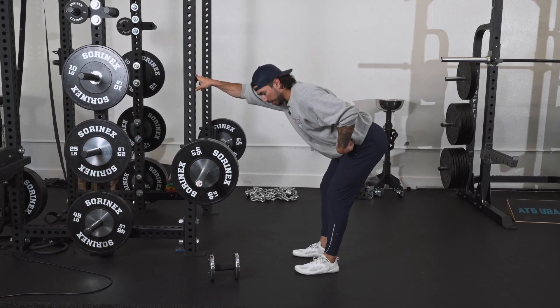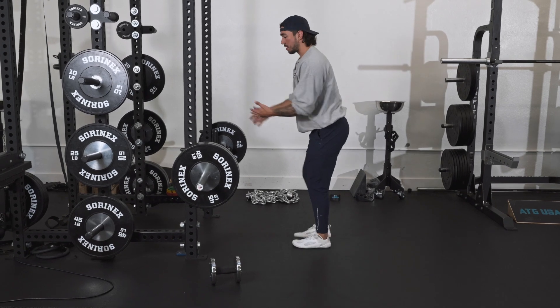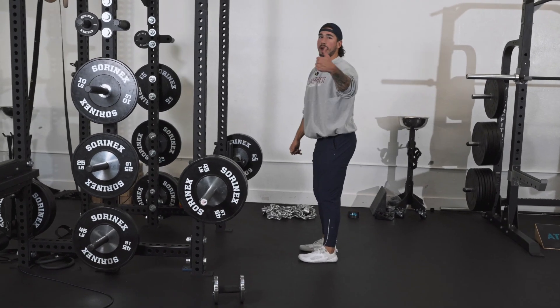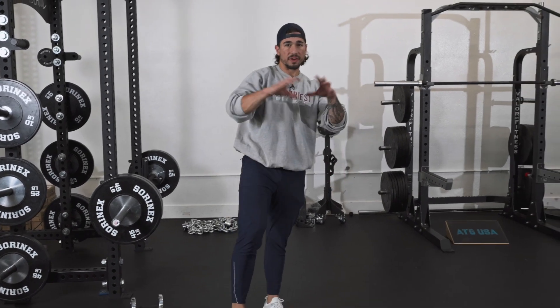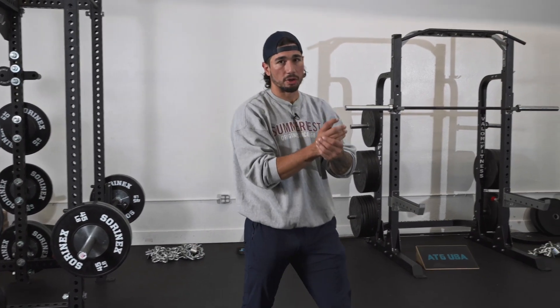I hope this video helps you if one of your goals is to build bigger stronger glutes — whether aesthetically for men or women, or if you want to run faster and jump higher, you will need stronger more powerful glutes. You can achieve both with proper ATG training.